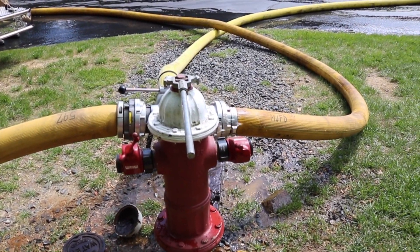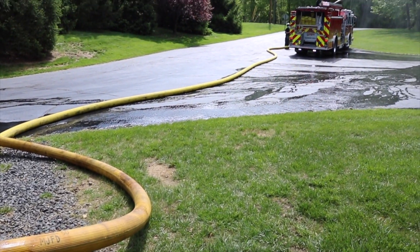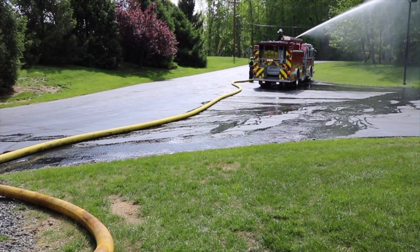The pump operator at the hydrant can then charge the five-inch line into the hydrant assist valve, overcoming the hydrant pressure and boosting the water supply to our fire scene.